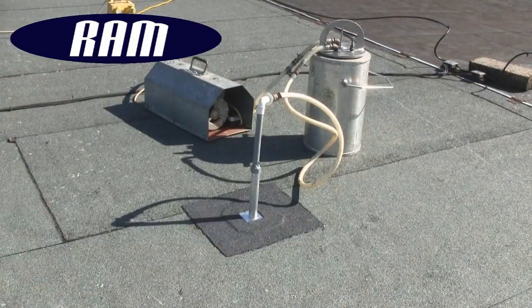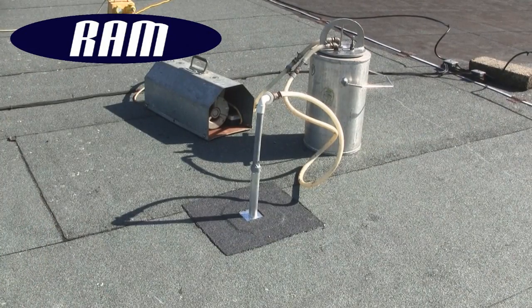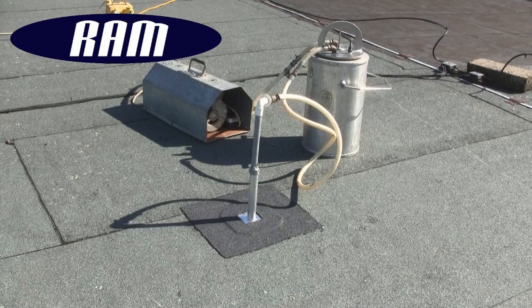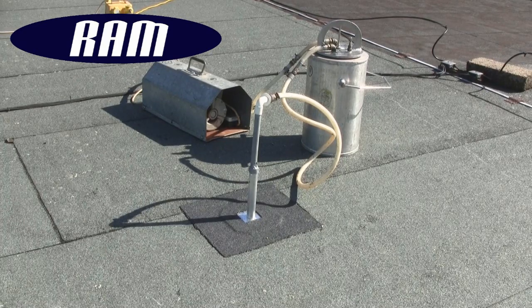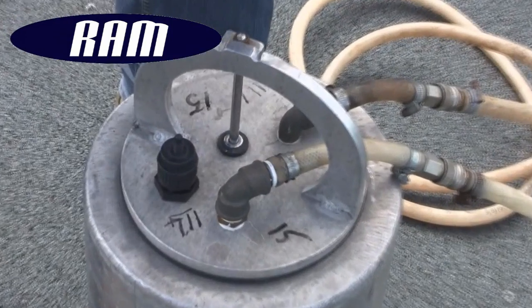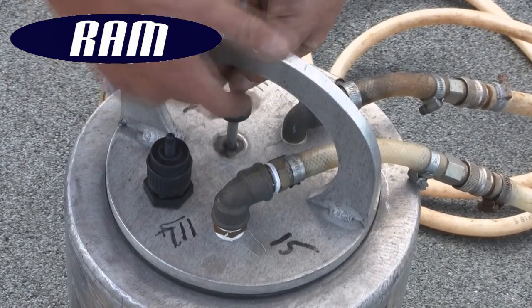RAM's vacuum dewatering service offers a practical, technical solution and a cost-saving alternative to the usual suggestion of full roof replacement. It can be used on most roof constructions to quickly extract entrapped water from predetermined pump locations.